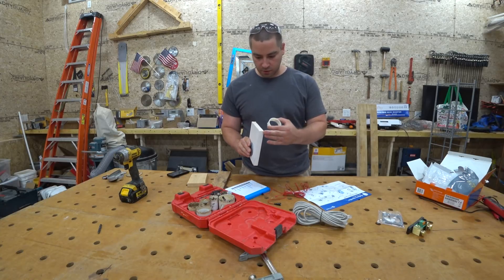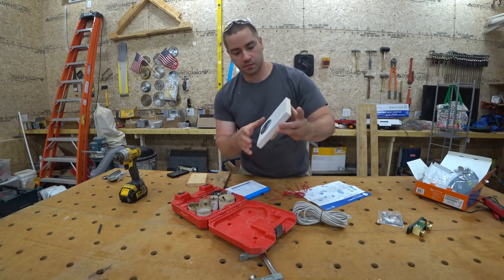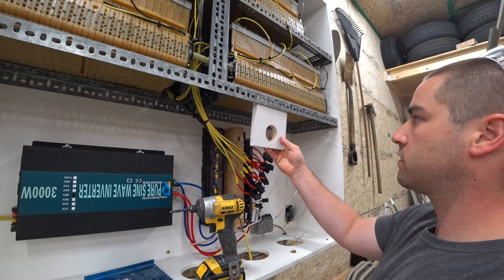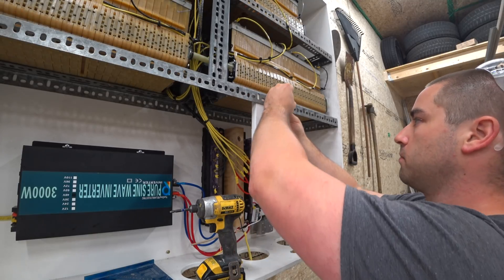This panel is 3/4 inch thick, so not much protrudes at the back, but you can flip this around. There you go — it's not going anywhere. I'm just going to mount this up here. I think that's relatively speaking out of the way, and I'm going to center it on my bus bar.